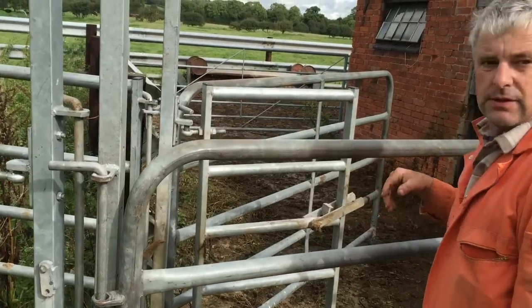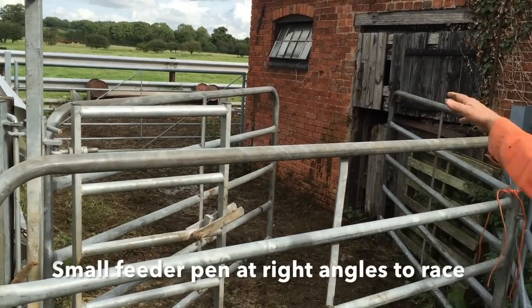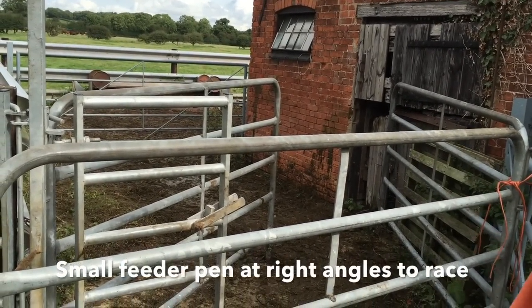Okay and then on the back here, what have you done there? We've just got three 8ft hurdles that just help corral the cattle to get in.